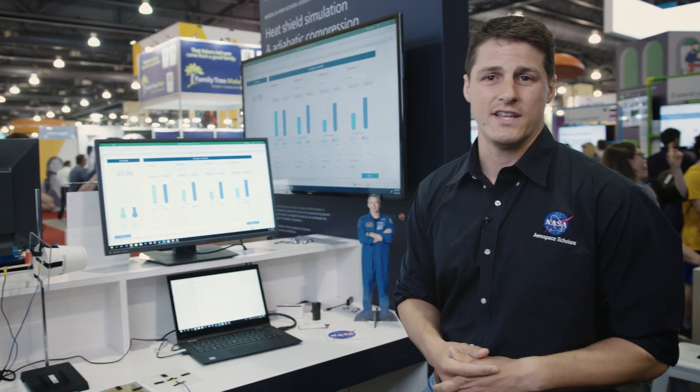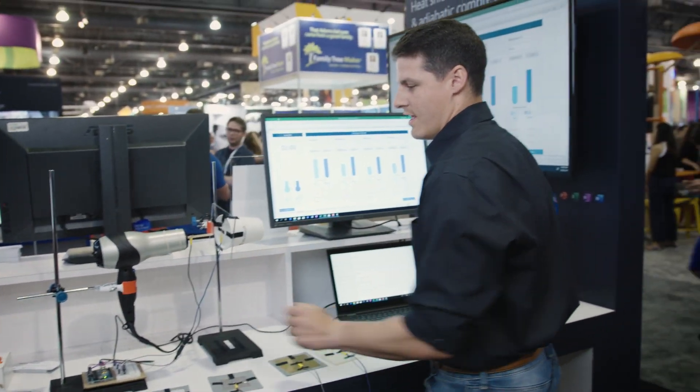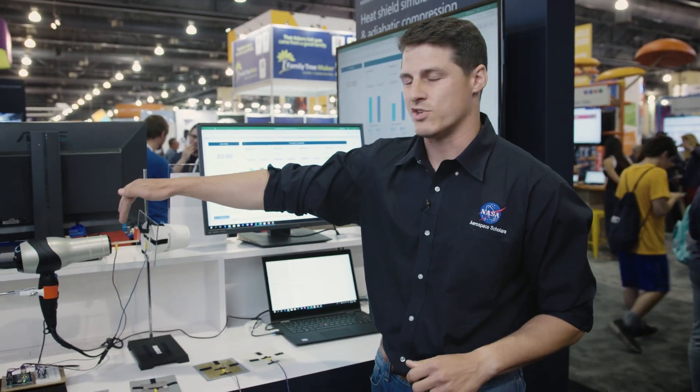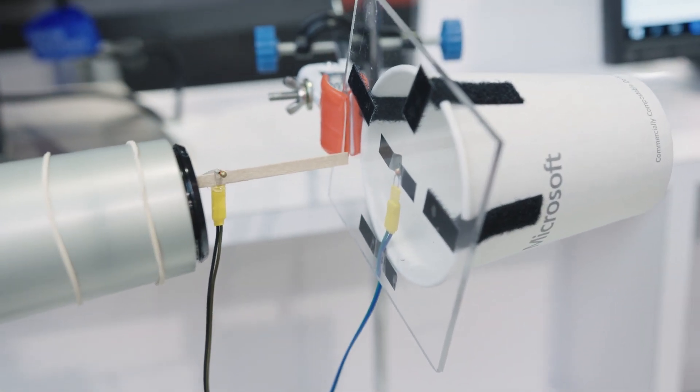Next up, they're going to test their sensors. We're going to come over here to our hairdryer, fire it up, and run that iteration for about two minutes for each material. There's a temperature sensor on the outside and on the inside, along with these different materials that they can interchange throughout the lesson.